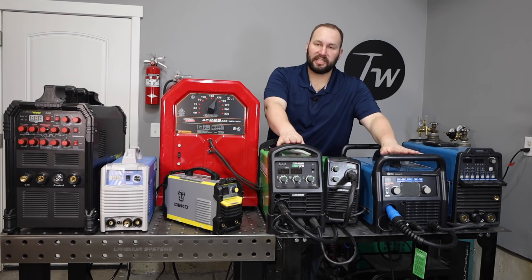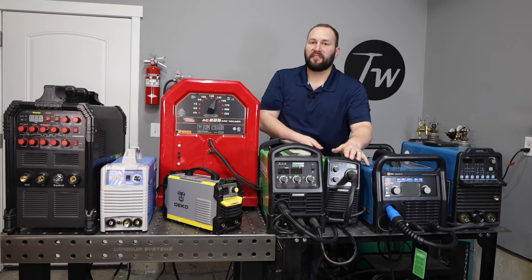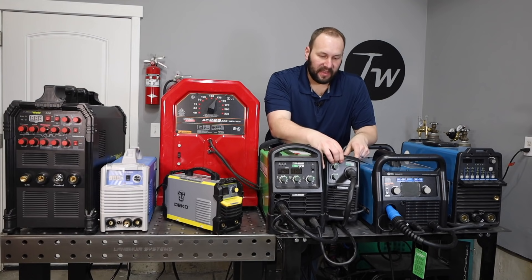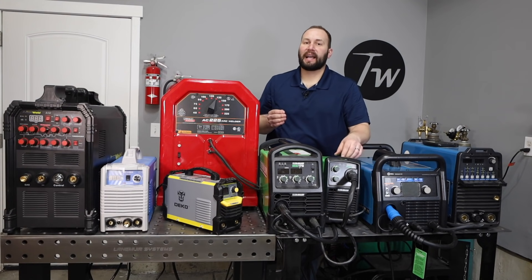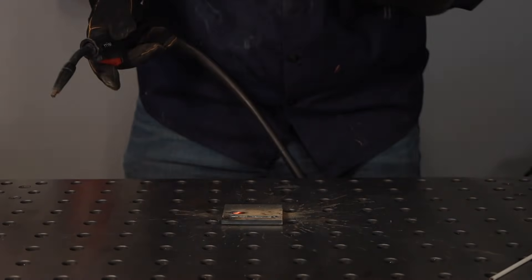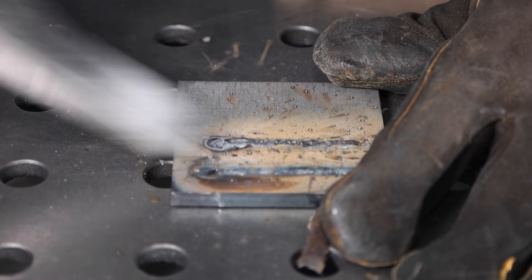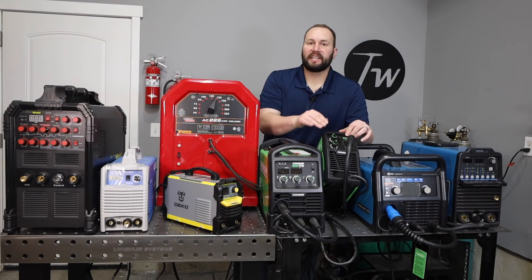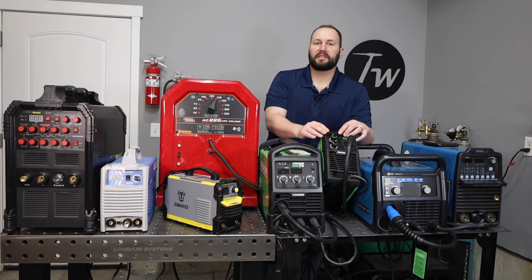MIG welding is going to be the easiest process to learn. These two machines here are MIG welders, and this one is a flux core welder, which sometimes they call a gasless MIG. The gasless MIG will leave a coating of slag and produce fumes like stick welding, because it still uses a flux to protect the molten metal from the air. These dedicated flux core machines are great for occasional use around the home, but if you're going to be doing a lot of welding, I'd get a dedicated MIG welder even if you're going to run flux core wire at first.